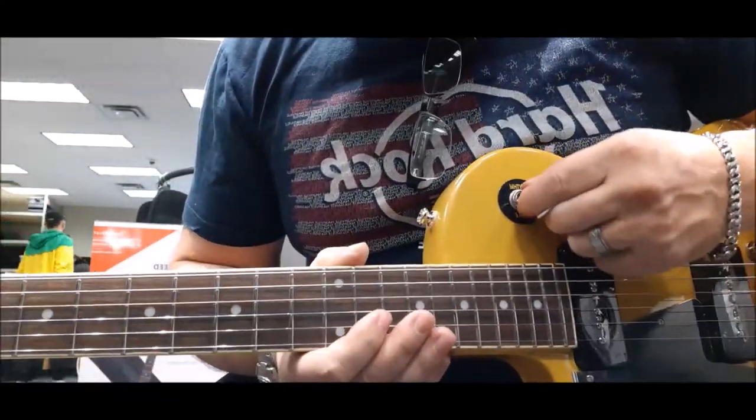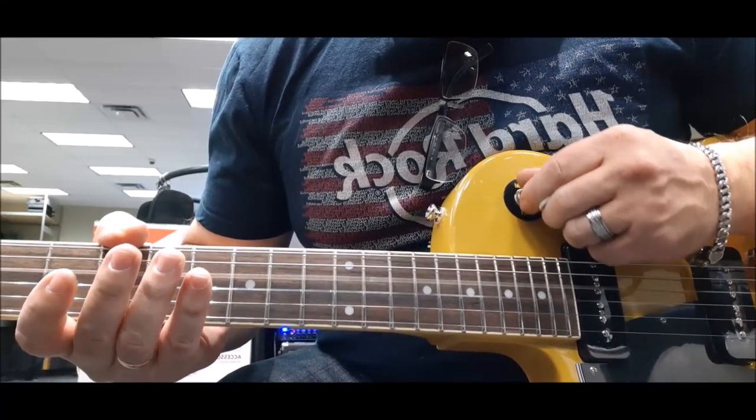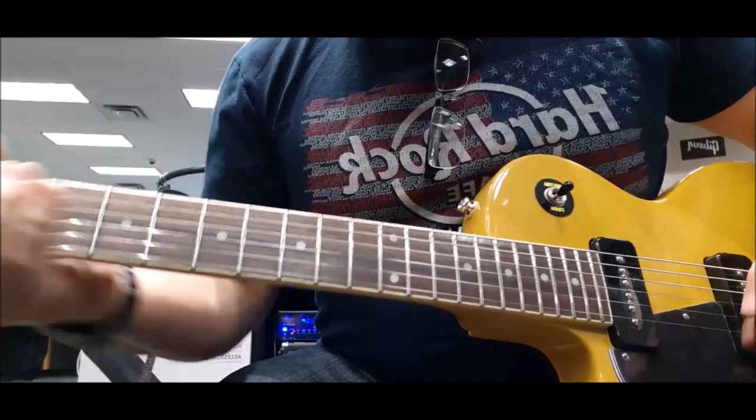The only flaws I see is it's got a noisy toggle. The noisy toggle and the tuners could be a little bit better, but the fit and finish is pretty good.